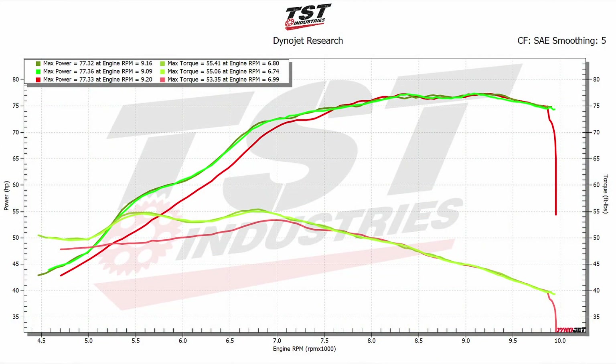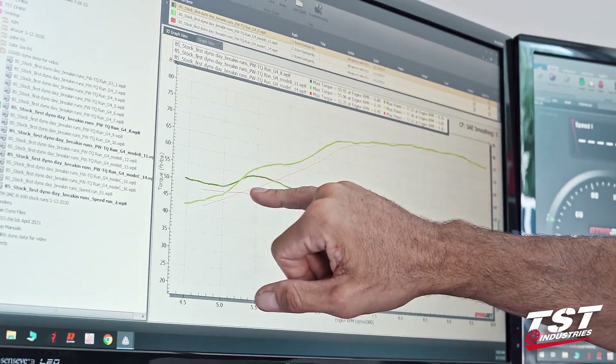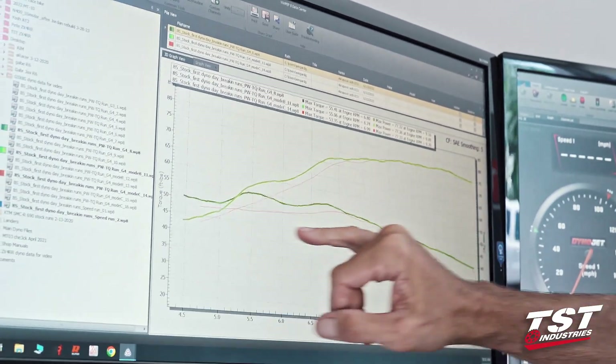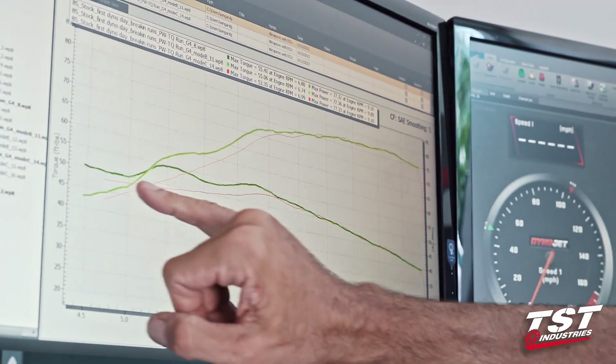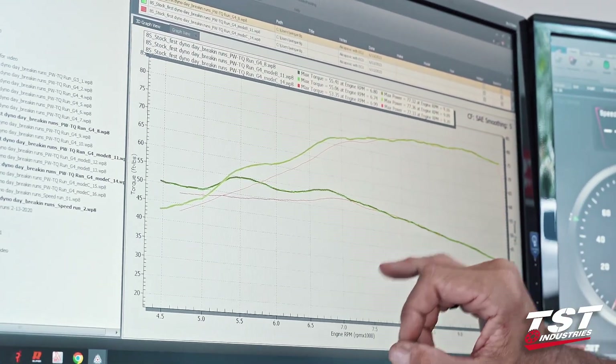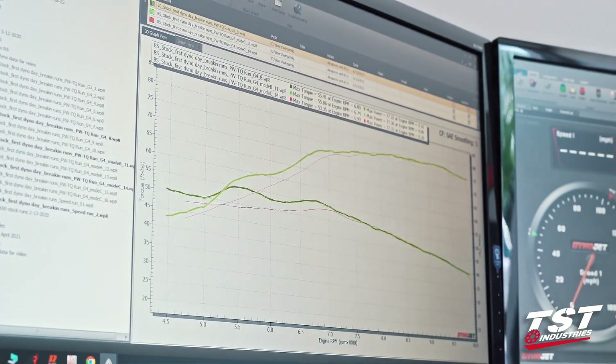I have three different graphs here. They belong to three different power modes in the selector. The two green ones — dark green and bright green — look to be pretty identical on this scale, which means to me that the only difference between power mode A and B is just the modulation of the throttle, how fast it comes on. It has nothing to do with peak performance. At full throttle in mode C, this looks to be something I would consider rain mode. The bottom end here up to 7,500 RPM is pretty neutered power-wise and torque-wise.